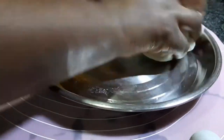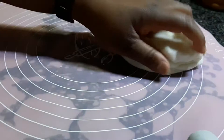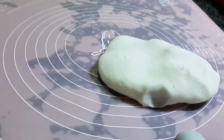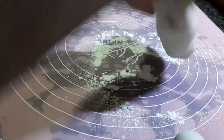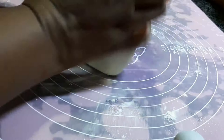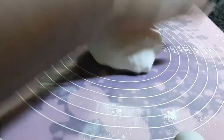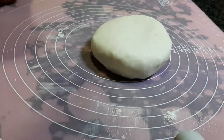Once it's completely cooled down, this is when you can knead it. If you need to add some corn flour you can do so here — that will help stop it from being too sticky. Just do a light dusting over the top and make sure it's able to be molded.